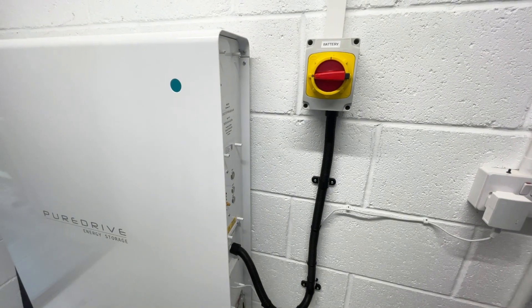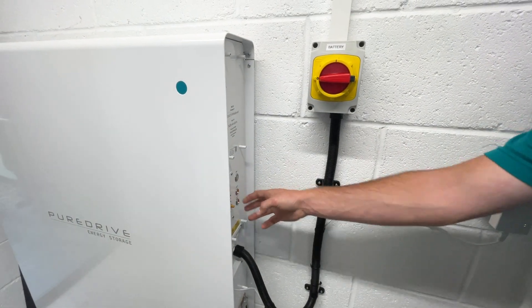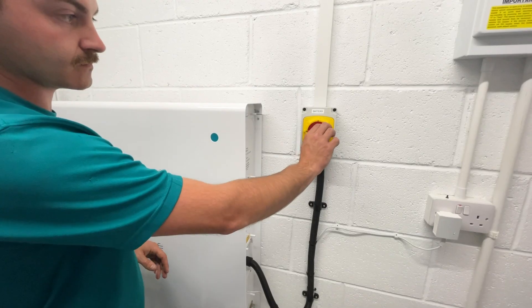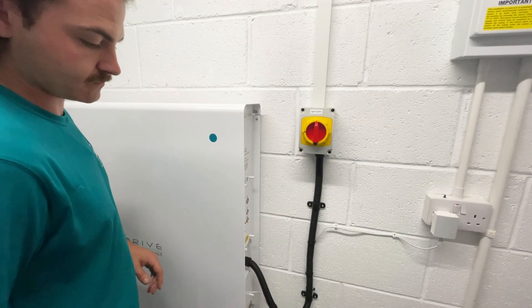It is now time to turn on your system. First, press the battery button followed by the inverter button. Finally, switch on your AC isolator and your system is ready to go.